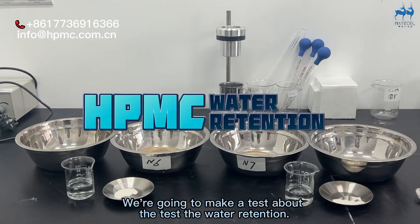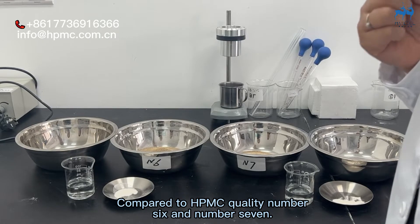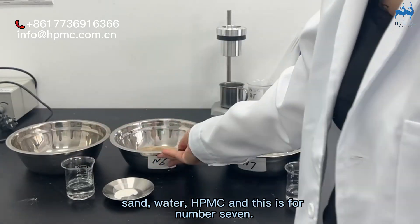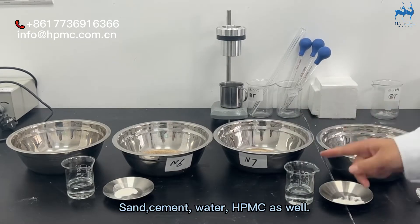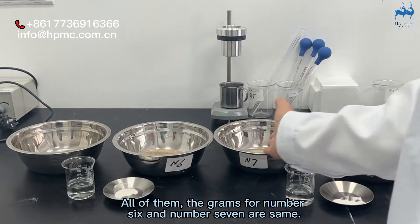We are going to make a test about water retention, comparing HPMC quality number 6 and number 7. First, we prepare the cement, sand, water, and HPMC — this is for number 7. Then sand, cement, water, and HPMC as well for number 6. The grams for number 6 and number 7 are the same.